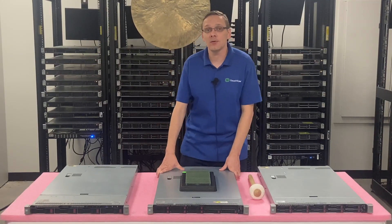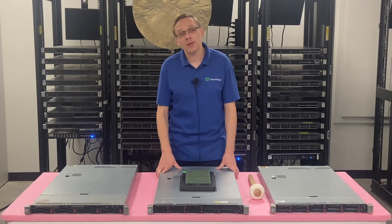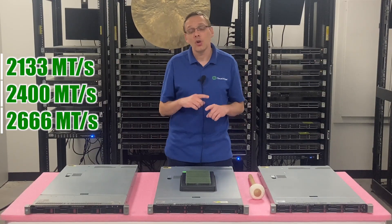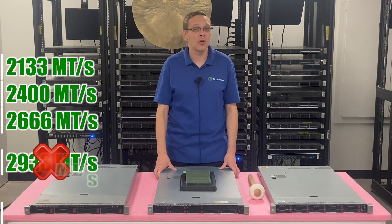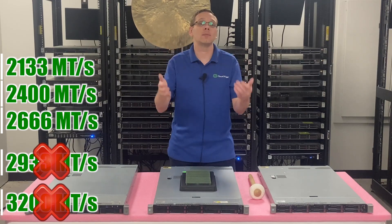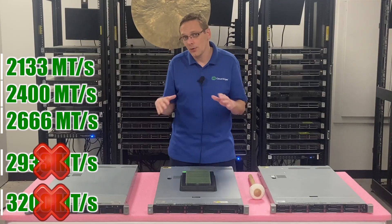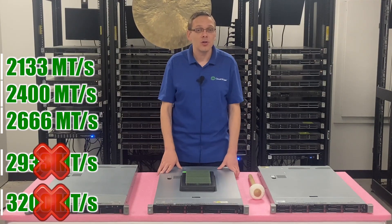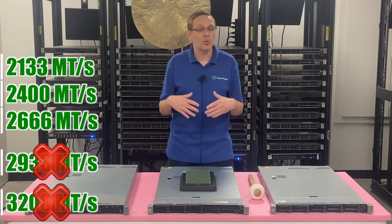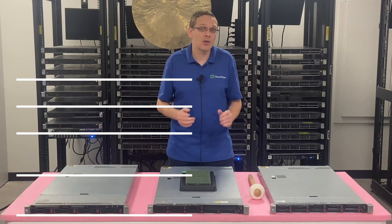What are the different speeds for the DL360 Gen 9? That's a little bit of an ambiguous question. The speeds that you can use are 2133, 2400, and 2666. You cannot use 2933 or 3200 — even if you have the latest BIOS, updated firmware, all your updates done, and the greatest V4 processors inside, you still cannot use 2933 or 3200. So 2666 is technically the highest you can go, but that's going to clock down.